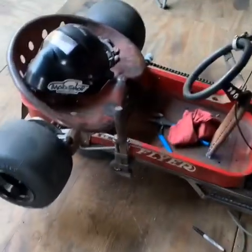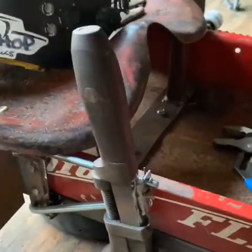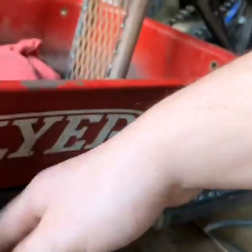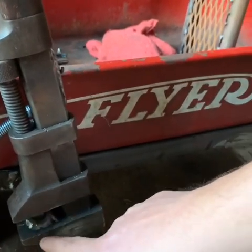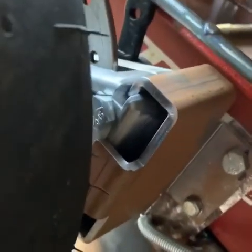All right, let's see what we got. What I did: I took the pipe wrench again, welded it to the bolt, onto the frame, and welded the nut inside here so it'll slip off the nut. I got that rod going in there.